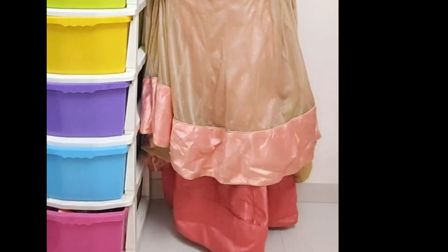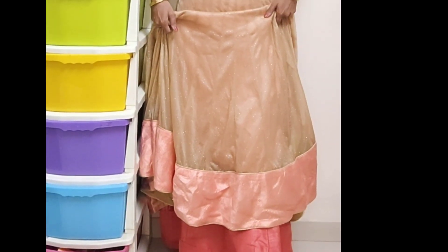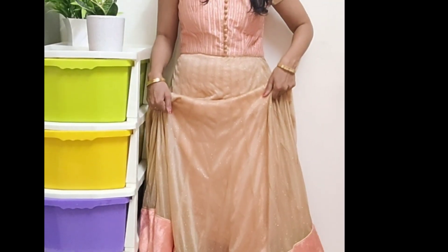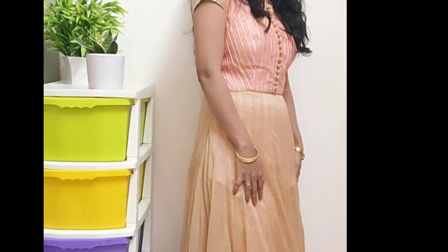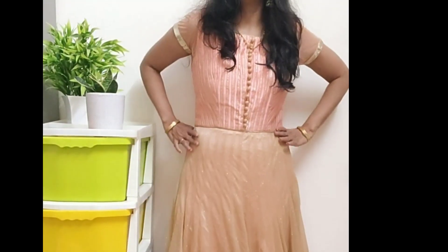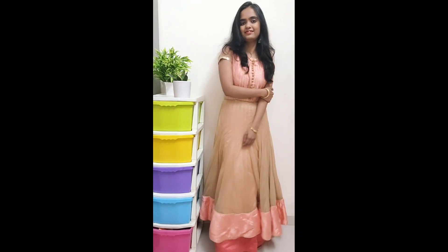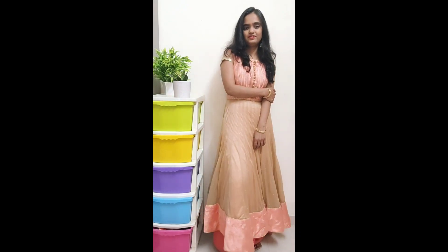So let's start this video. I am using an anarkali in pink and beige color, which I will style in two ways. In the first style, I have made an ethnic skirt — a pink color plain skirt. It looks very good with the pink theme and I have paired it up with the anarkali.